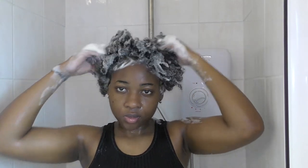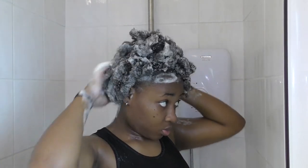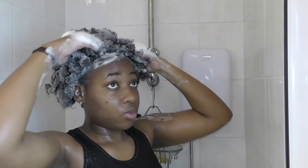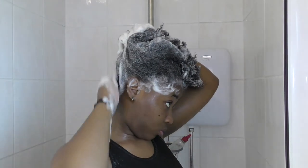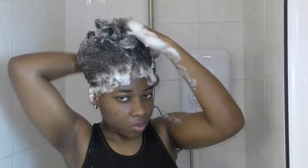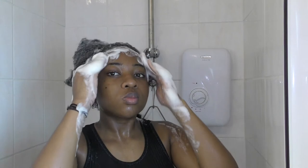I'm going to be using the SheaMoisture Jamaican Black Castor Oil line for the whole wash day. I've been using this line for about three months. It's a bit on the pricey side, but what attracted me to it was that black castor oil helps with hair growth and strengthening. I decided to purchase the line and I've been loving it — my hair has actually grown, and I've been seeing growth recently.